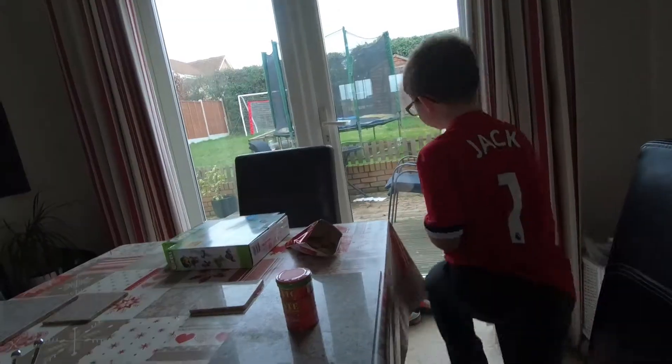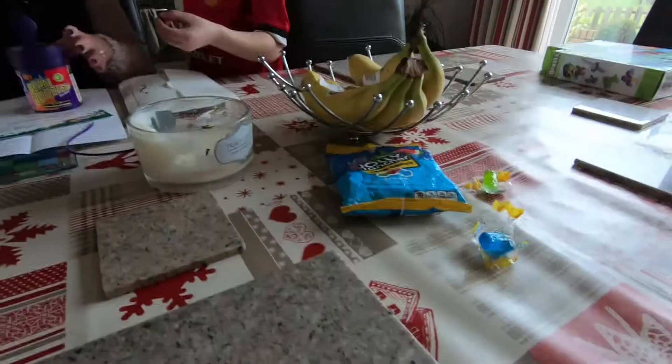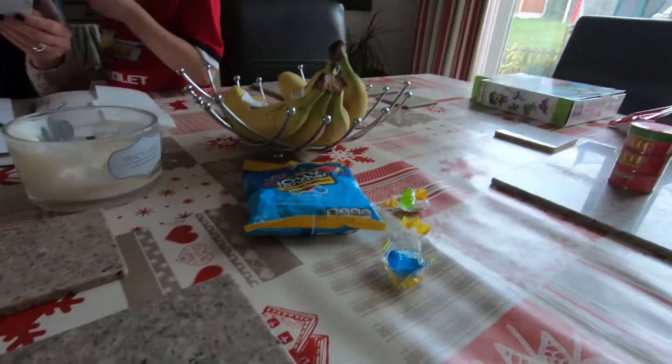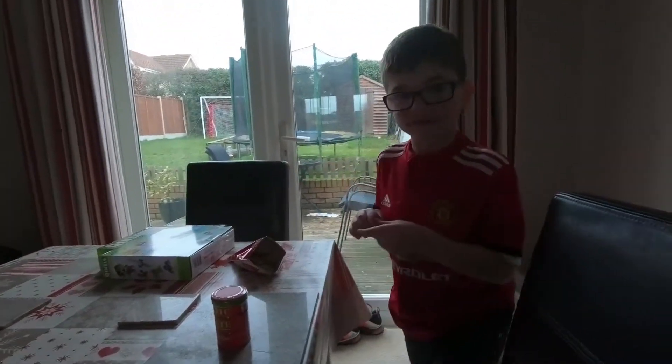Wait, Jack, we need to give our rating for the Jolly Ranchers! Mine were eight out of ten. Jack, what do you give the Jolly Ranchers? He gives it a ten!